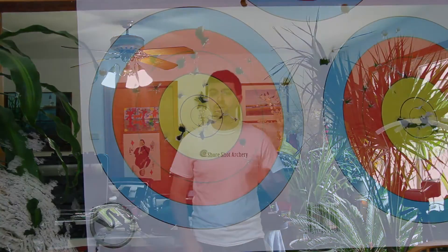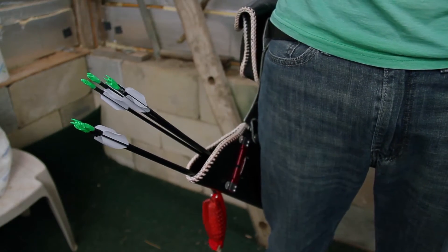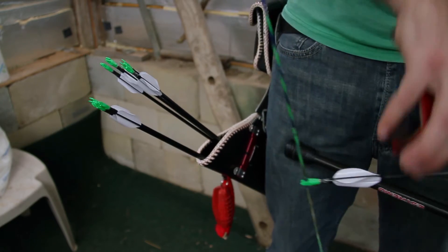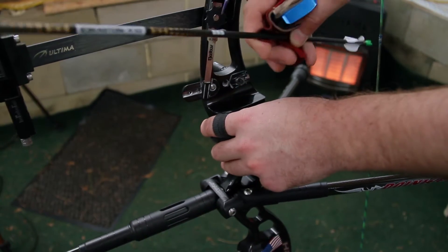Target archery consists of shooting at multi-colored target faces at a distance. The distances can vary based on the archer's skill, age, and equipment, but in general, target archers shoot from 18 meters indoors, which is about 20 yards away, and between 30 and 90 meters outdoors — so almost a full football field at the 90 meter mark.